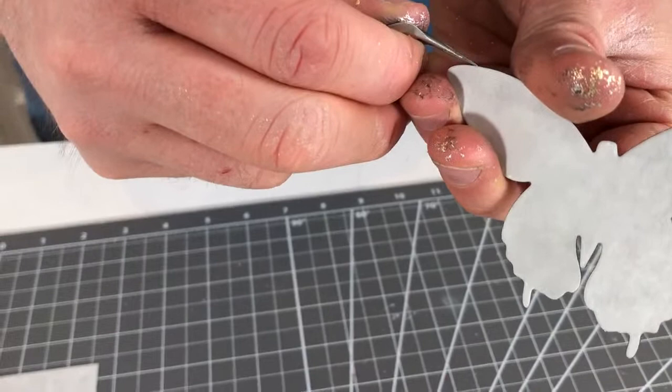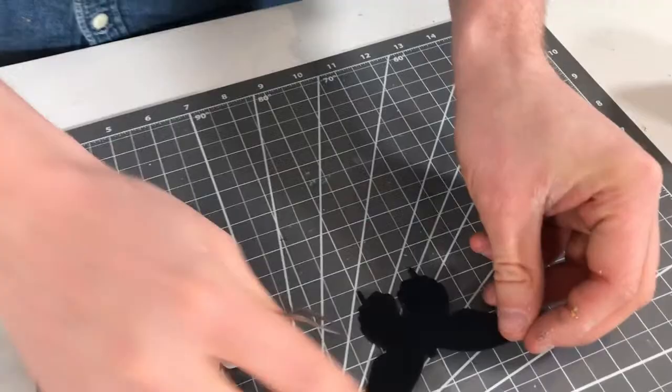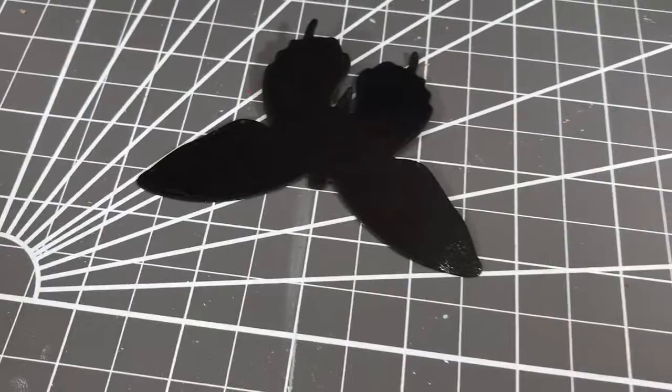I'll take the adhesive sheet off here — I should have just used my nails. I'm going to take this one and this one as well.